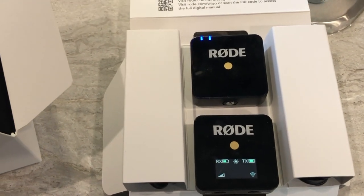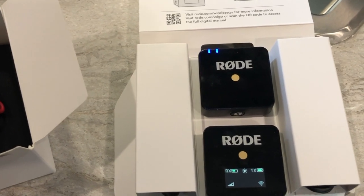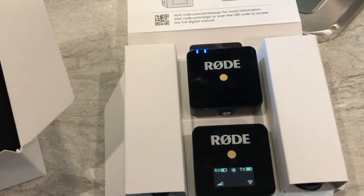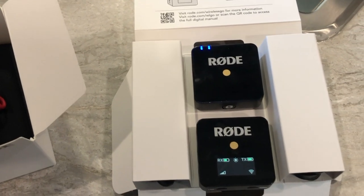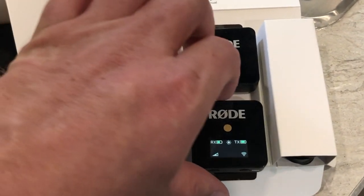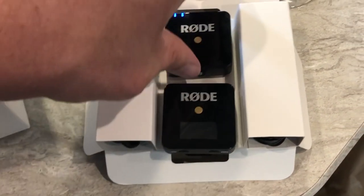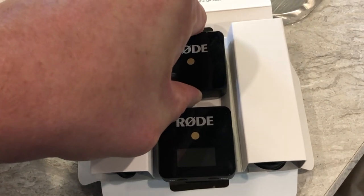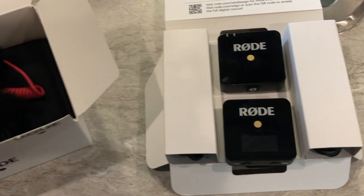So I contacted Rode and said, hey, this thing's not working quite right — not sure if it's me or if the unit's defective, what should I do. It took a few days, maybe a little longer than I would have expected to get back to me, but they did. The amount of time it took really wasn't egregious.